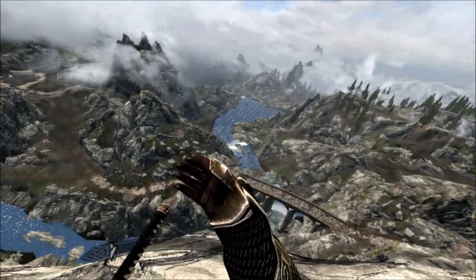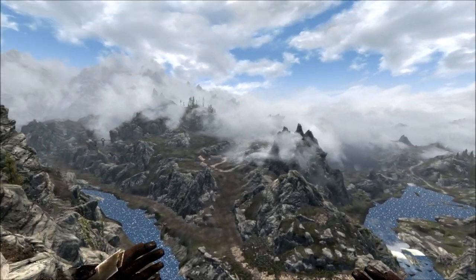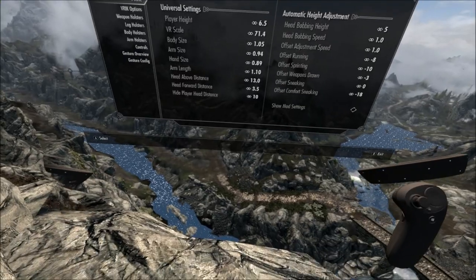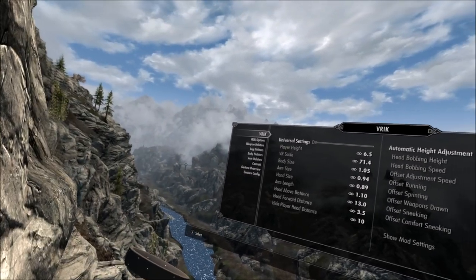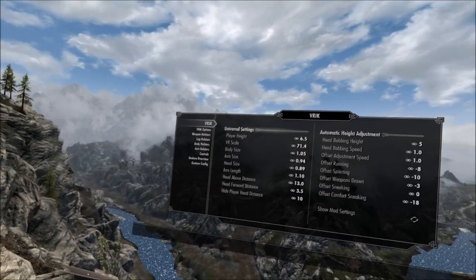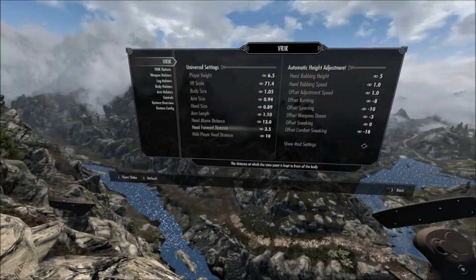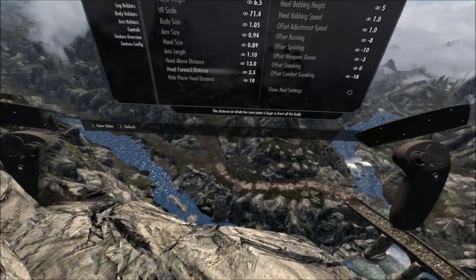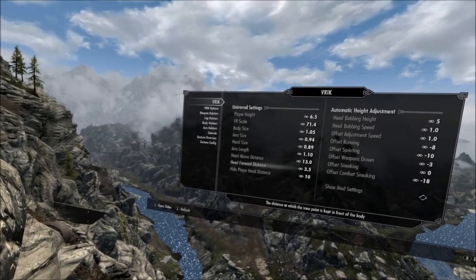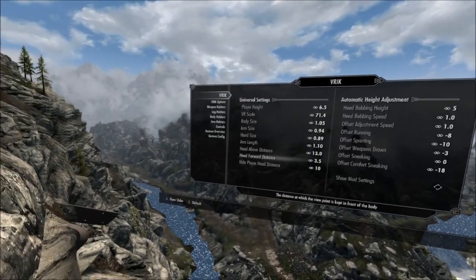The first thing I want to talk about is how to set it up, and we'll go through some of the options in brick. There isn't much I think that we need in here. The only thing I personally messed with besides the height was the head forward distance. I used to find that when I looked down, I had to kind of look below me like you're looking off a precipice to see my body. So I did the head forward distance and moved it back really far, and I think that helps a lot — I would check that out.